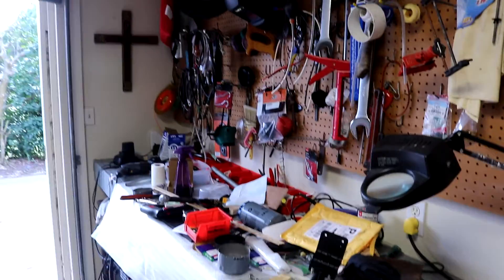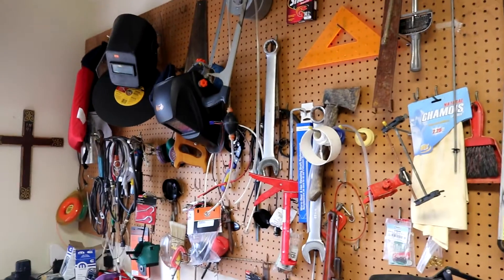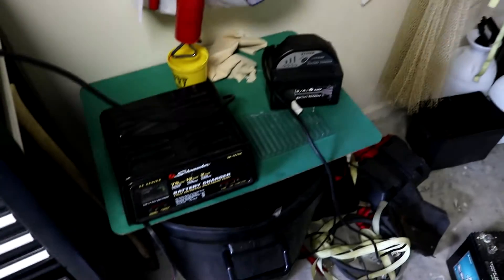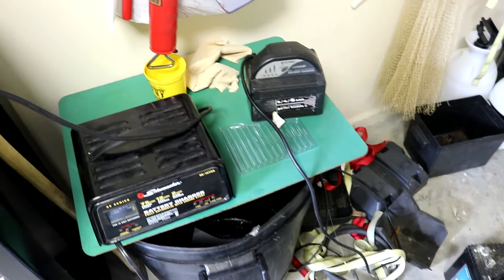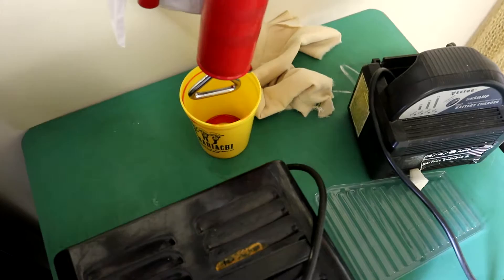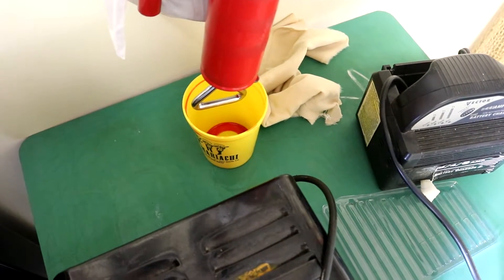So this is what a workshop should look like — I think it's a good model. Excuse me, I just tripped on a motorcycle jack. Battery chargers — if you have any kind of oil leaks or anything, you want to be sure and keep that cleaned up like you see here.